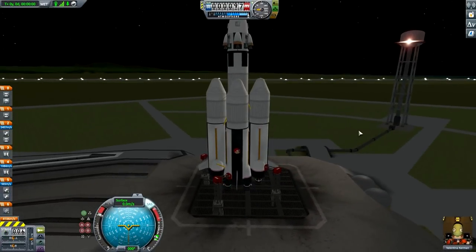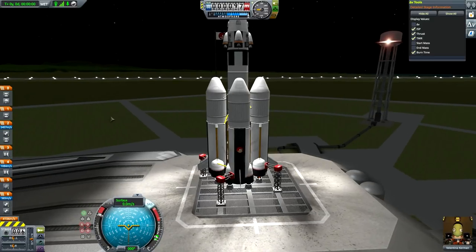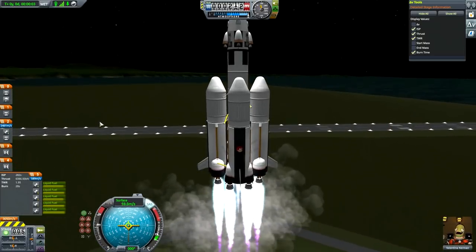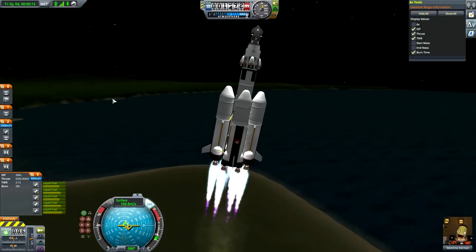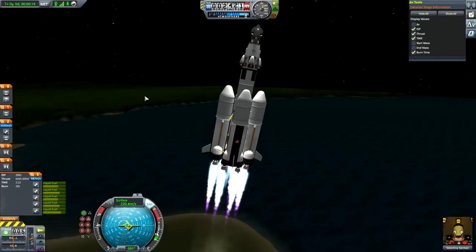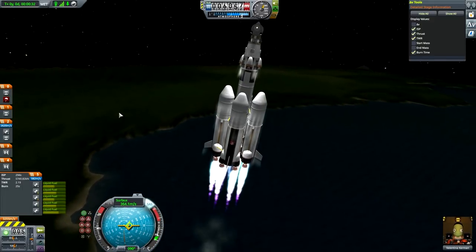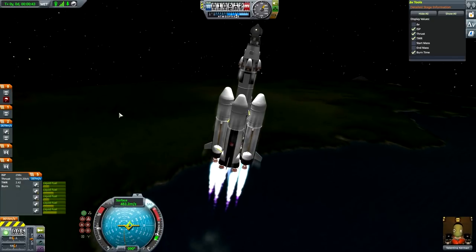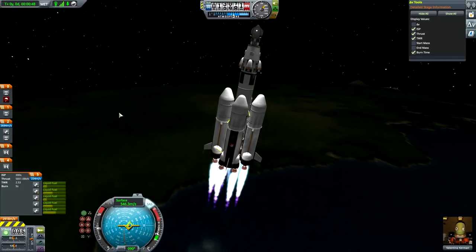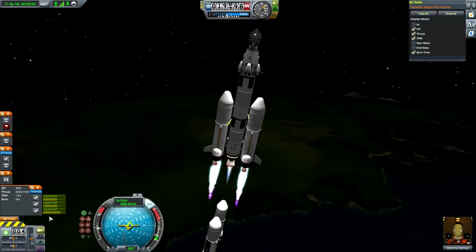Three, two, one - thrust to maximum. First lights, yes. Check your staging! We have lift off and our thrust-to-weight ratio is significantly over two, so let's angle the maneuver prograde eastwards. A little higher thrust to weight, but no matter - it'll just make us go faster on the initial ascent. We're already supersonic - 600 meters per second, almost passing Mach 2. First boosters detach.